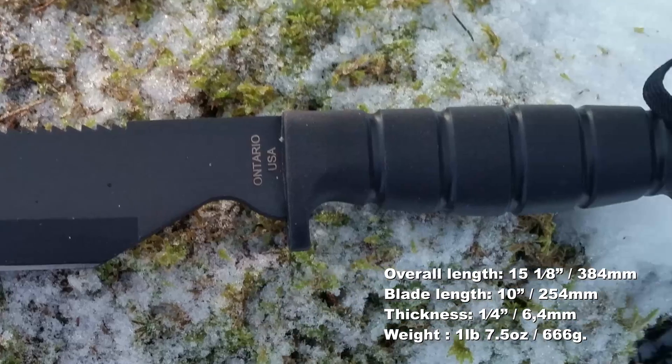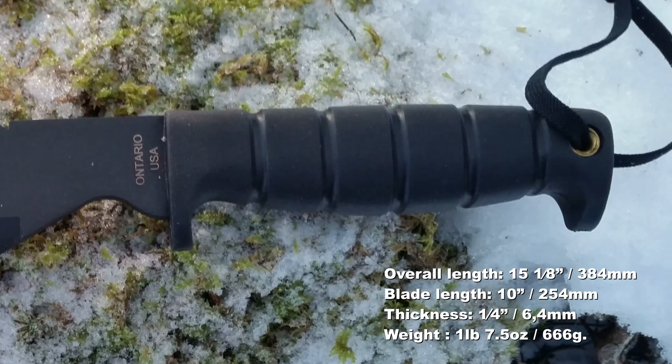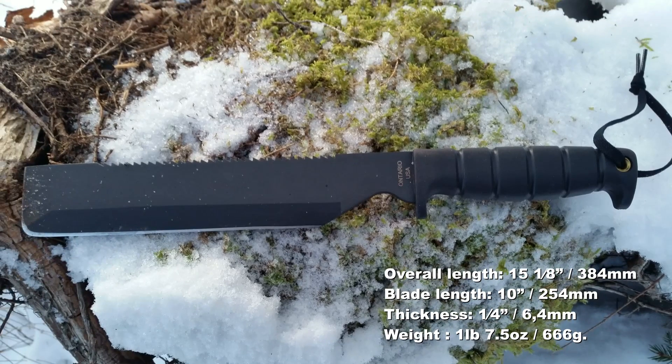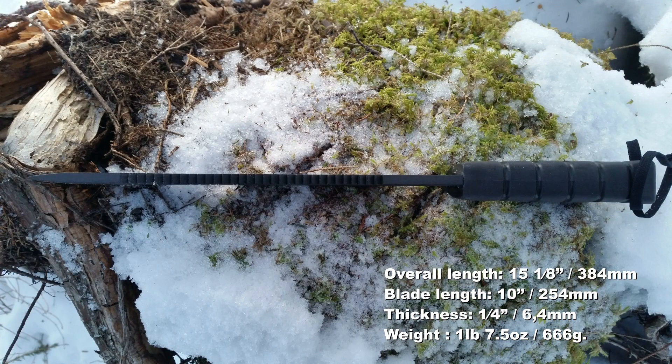Overall length is 15 and one-eighth of an inch. The blade length is 10 inches, the thickness is a quarter of an inch, and it weighs 1 pound and 7.5 ounces, or 666 grams.